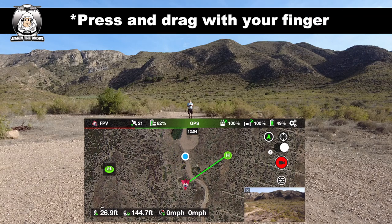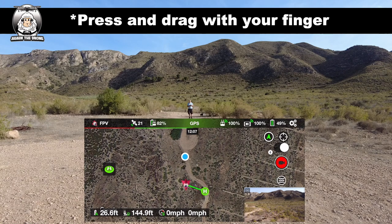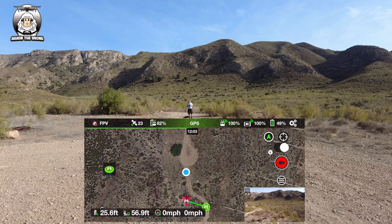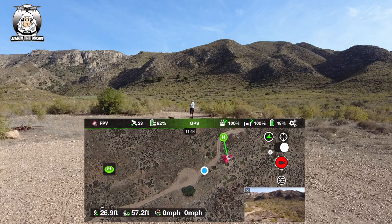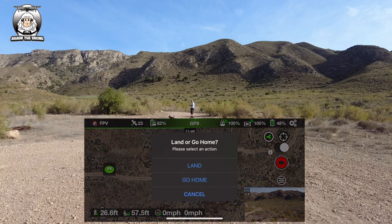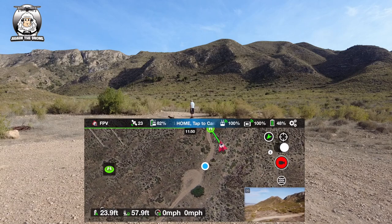I'll do it once more - I'm going to bring it up here. Okay, so that's the new home point, which is just up on that track. Let's put Go Home on and see what happens.